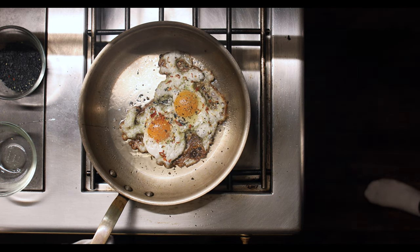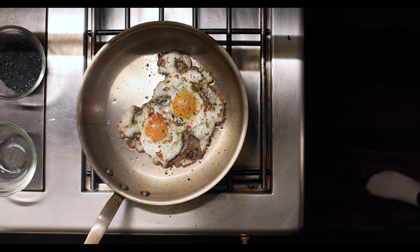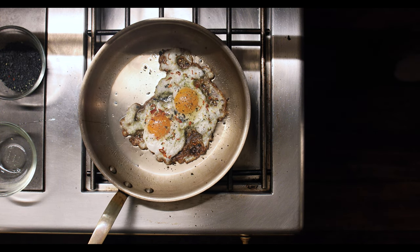We can even kill the heat at this point and let it carry over. You can see it's completely stuck to the pan — but it's not really stuck to the pan. The crust will make it release from the pan. This is a perfect cadence right here.